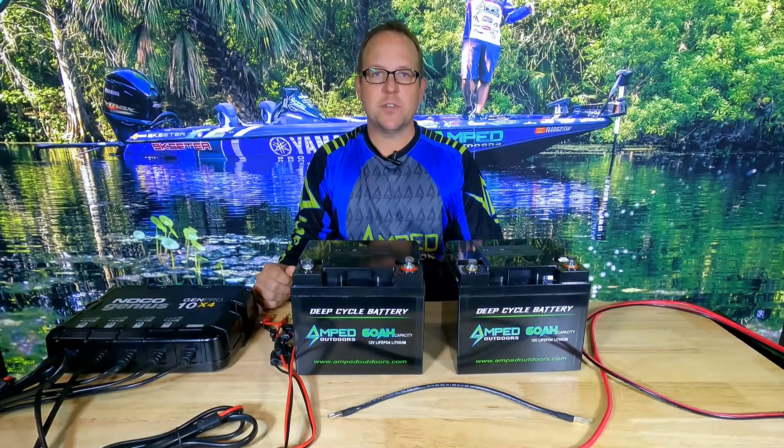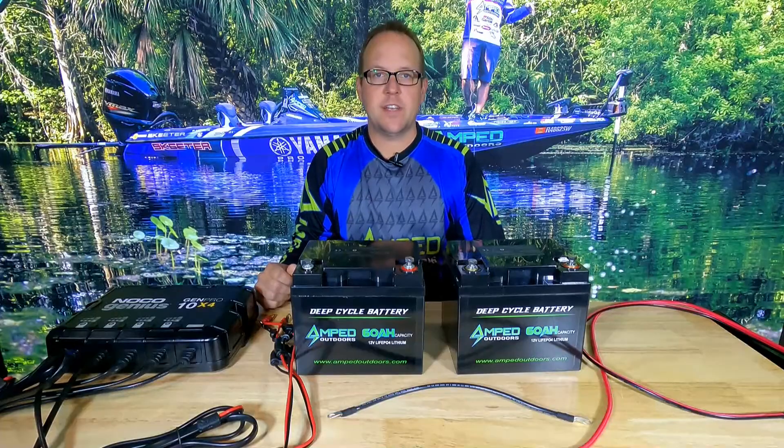Hello everyone, Matt here with Amped Outdoors. Today we're going to show you how to connect batteries in series to achieve higher voltage.